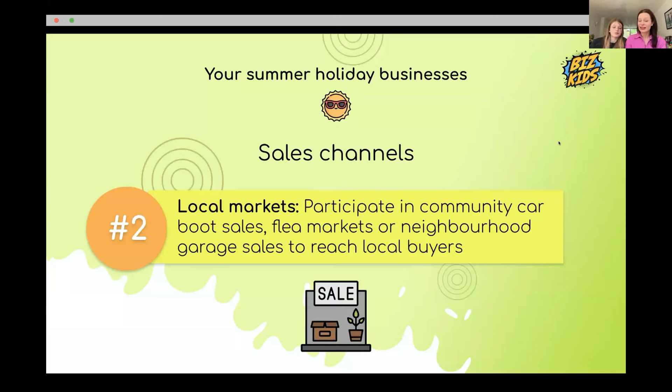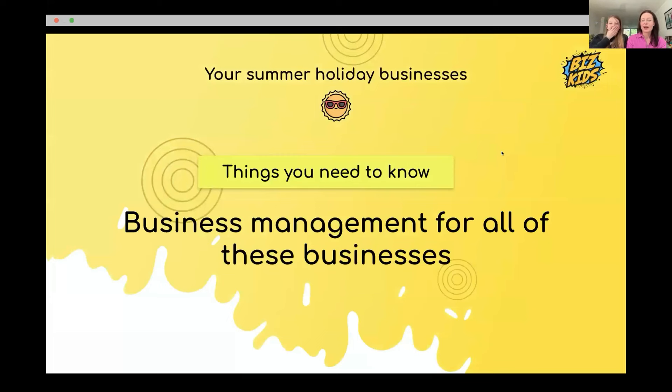You can also sell pre-loved items at car boot sales. Toby looks for fairs on Facebook Marketplace — village fairs or garage sales. If you live on a road with lots of foot traffic, setting up in front of your house can also work well.